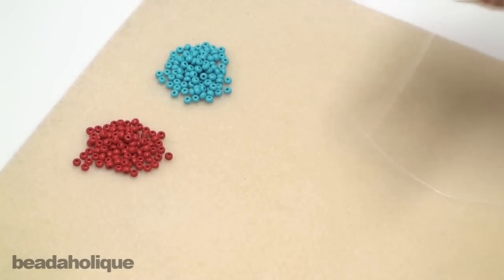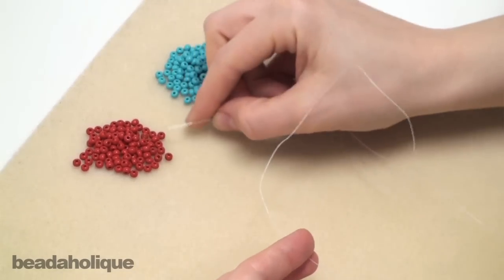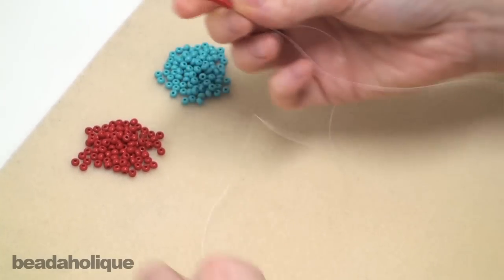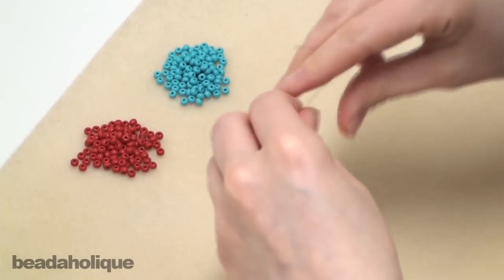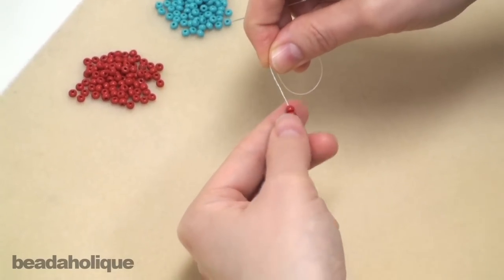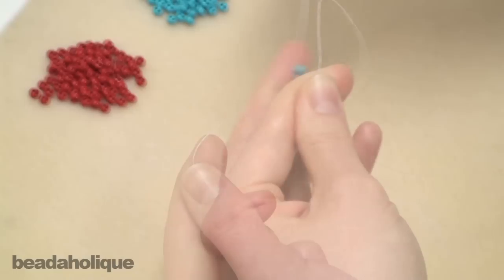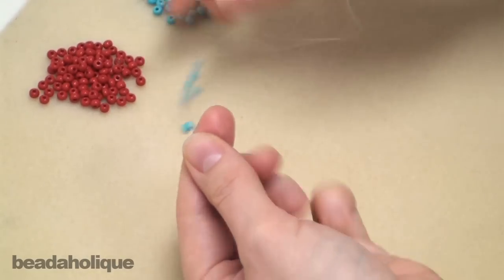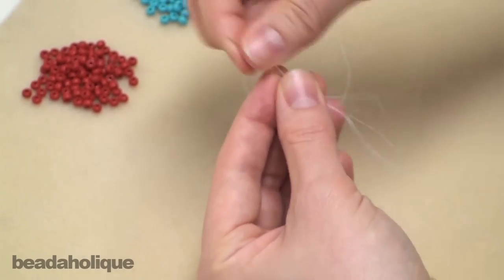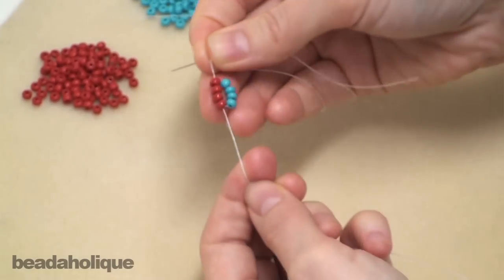I've got my core color which is red, and then the outside spiral color which is turquoise. You really don't need a stopper bead for this type of project because you're going to be going through and making a loop between the two colors. To begin, I'm going to thread on four of my core color, bringing it to about six to eight inches away from the end of the thread. Then I'm going to thread on four of my outside spiral color and bring my needle back up through all four of the core beads, so it creates a loop like that.